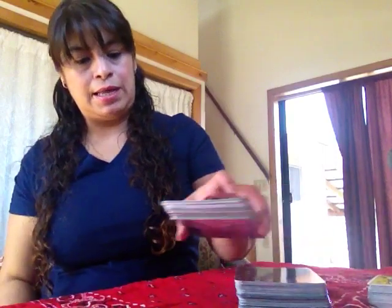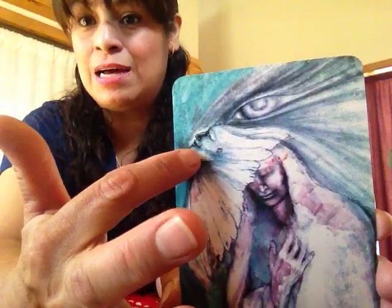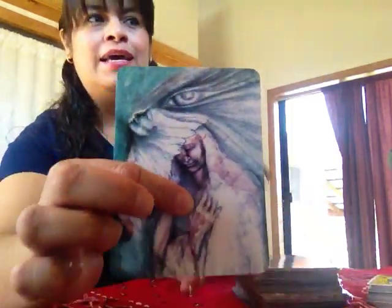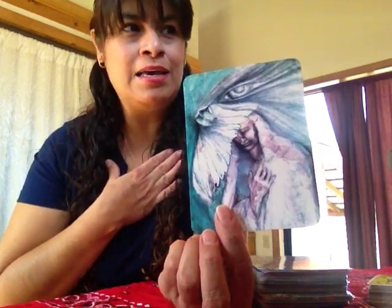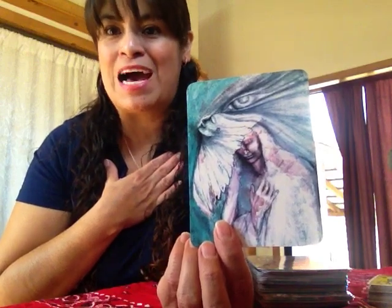Then what I do is I cut the deck and pull out the card. So here what I have is a woman holding her heart. Here this looks like another person or a face — maybe this indicates that I'm thinking about someone. And back here looks like an eagle or some kind of animal. Maybe that will indicate that someone might be watching over me or protecting me.